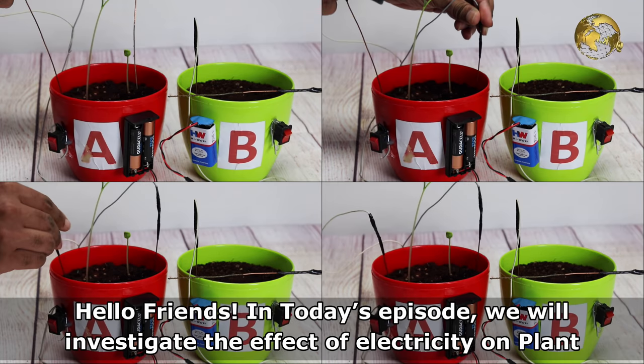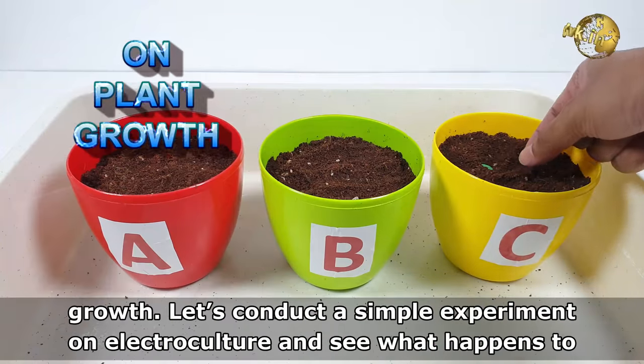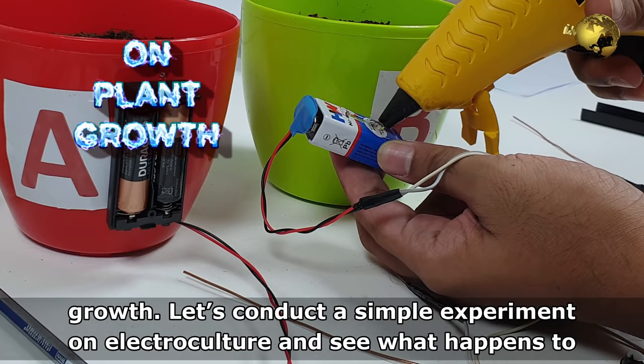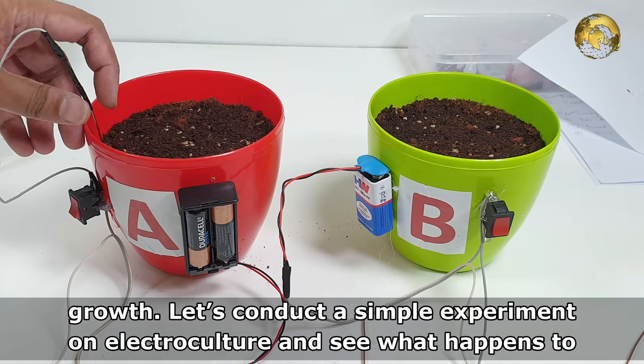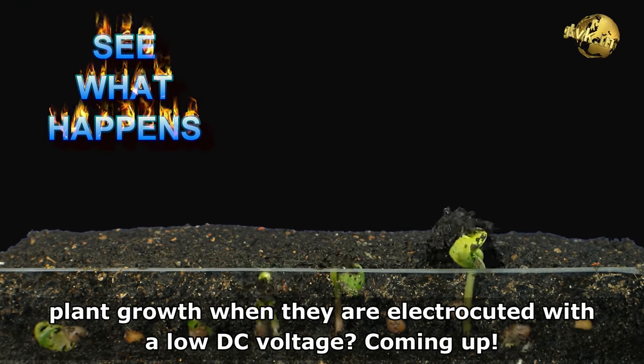Hello Friends! In today's episode, we will investigate the effect of electricity on plant growth. Let's conduct a simple experiment on electroculture and see what happens to plant growth when they are electrocuted with a low DC voltage.